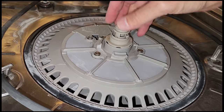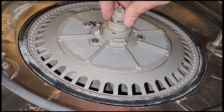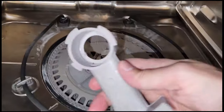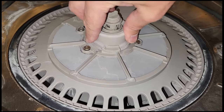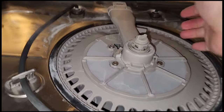Now set the center post in place. Do not be tempted to push it down in — it doesn't go down there, it just sits loosely on top. Make sure the gasket is in place. Now we're going to set this on, slide it down, and it'll twist over and lock into place.